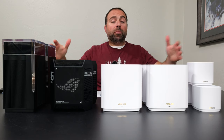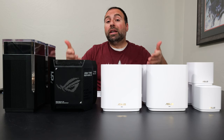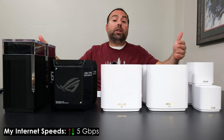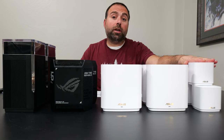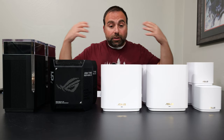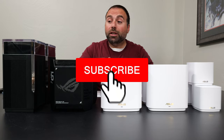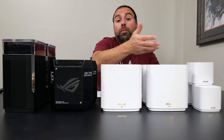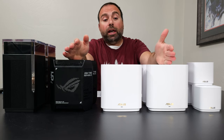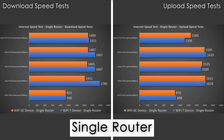Now for internet speed tests. No matter how fast a mesh system is, you're limited by your internet speeds — unless the router itself is limiting those speeds. In my case, my internet is 5 gigabits up and down, but the fastest ports on four of these are 2.5 gigabits, and the XD5 is capped at gigabit. Since my computer's output ports are also gigabit on most of these, only the ET12 Pro can get me to 2.5 gigabits via Ethernet; the rest cap me at gigabit speeds.